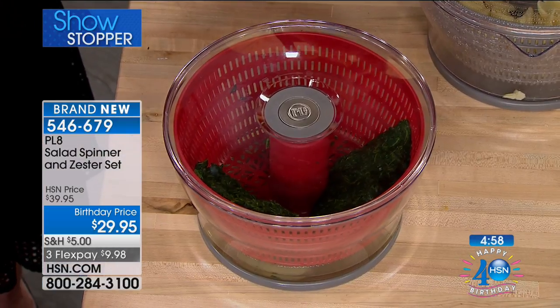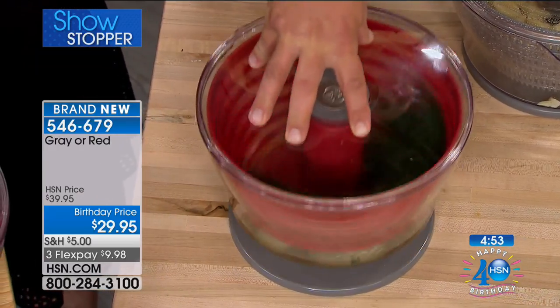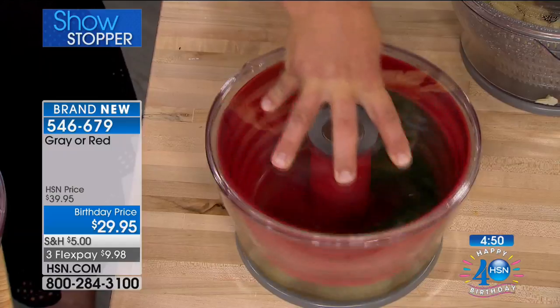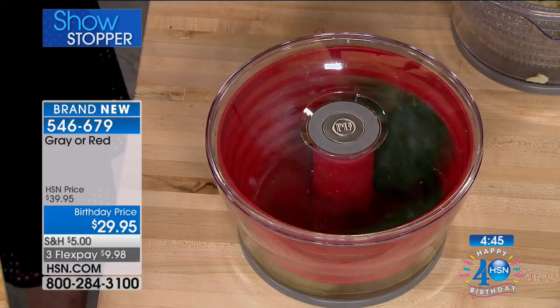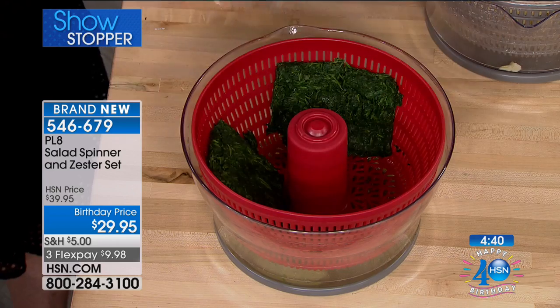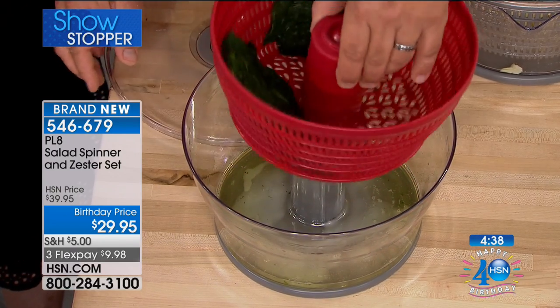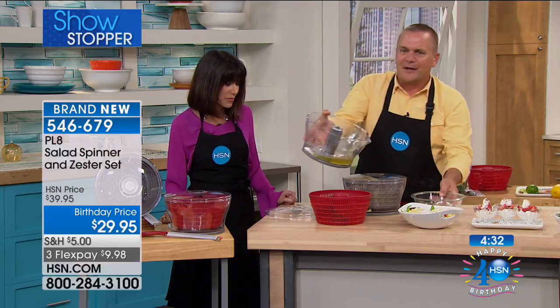Here's a great idea. For any recipe that calls for frozen spinach — right out of the package — if you've ever added that to a recipe, you know how it turns things watery and soupy. Why not put it in the salad spinner? Spin the excess water out of that frozen spinach so you don't have that big excess amount of soupy liquid in your dish. Look how much extra water would have gone into that recipe if you hadn't spun it off.